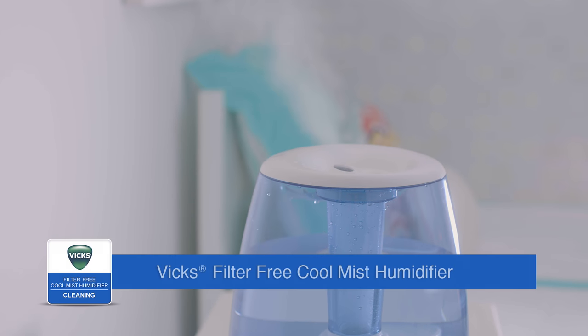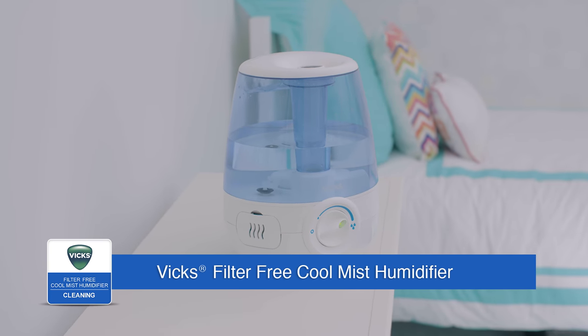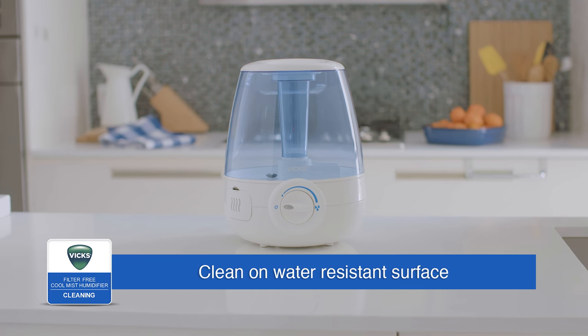To keep your Vicks Filter-Free Cool Mist Humidifier running efficiently, clean it regularly. Weekly cleaning is recommended. All maintenance should be done in the kitchen or bathroom on a water-resistant surface near a faucet.